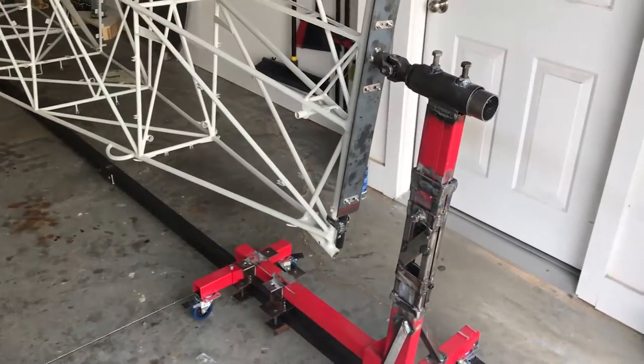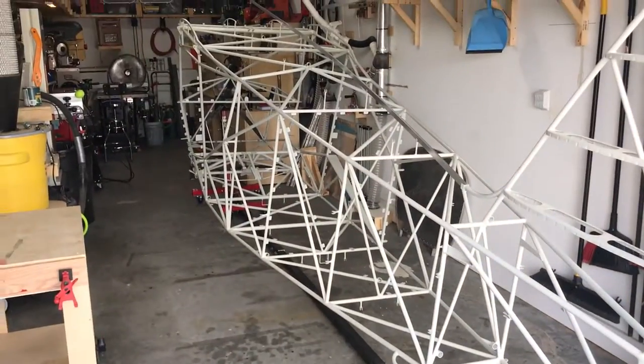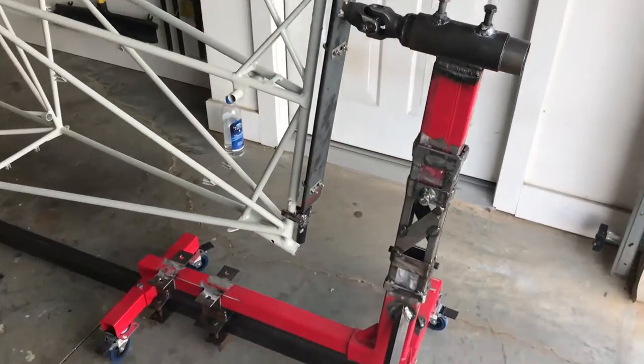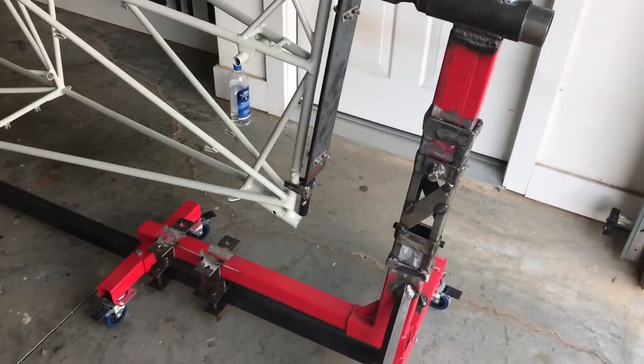Several people have asked me about the rotisserie and how I build it, so I wanted to share that with you. I went to Harbor Freight and bought a couple of $50 engine stands, just chopped them up and made them work for what I wanted.